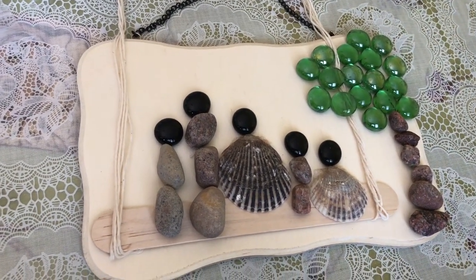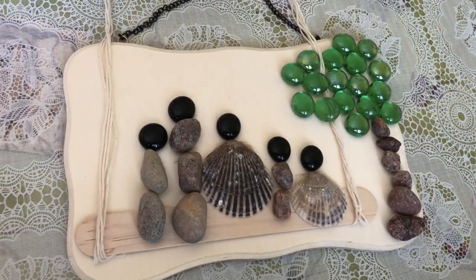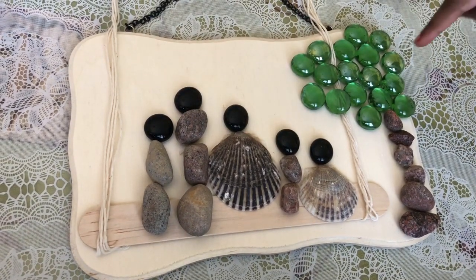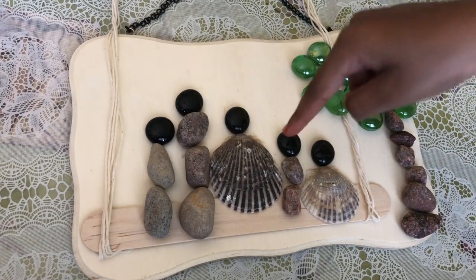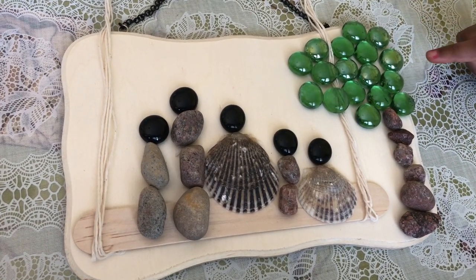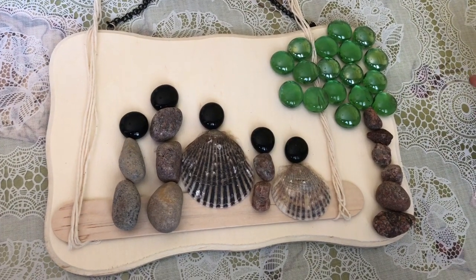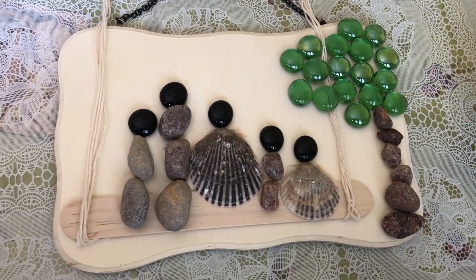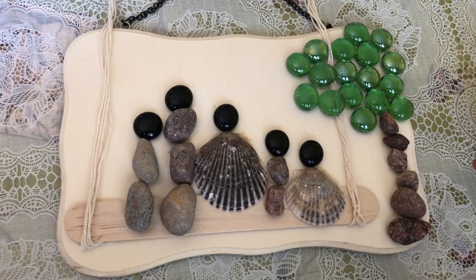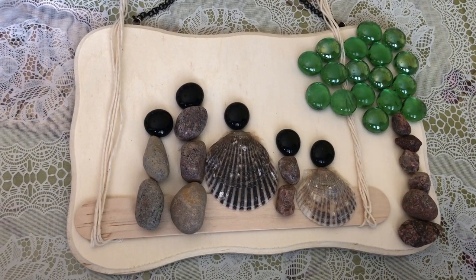Hi guys, today I'm going to be doing a Father's Day craft with all my family members. We set up everything — we used rocks, colored pebbles, and shisha. We used the colored rocks to make the tree, the colorful pebbles for the tree, and the regular small pebbles for the trunk. Now we're just going to glue everything.